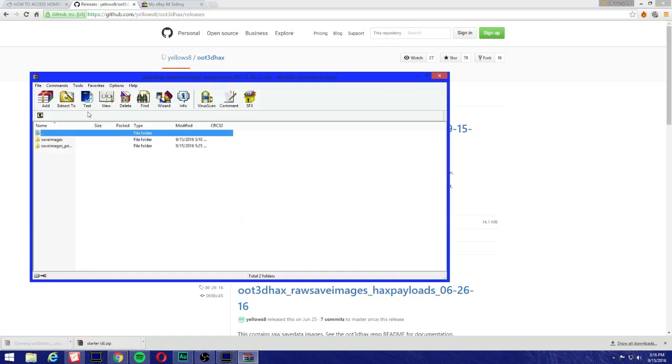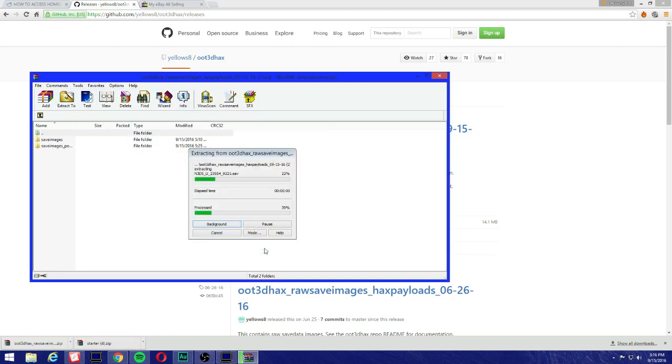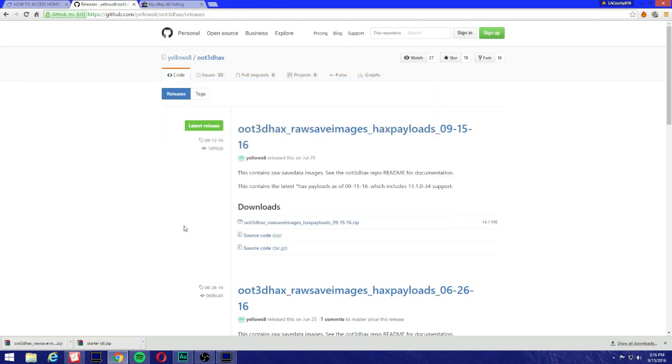Open this one and extract it. I'm using WinRAR, so I suggest you download it. I'm not sure what software is available on Mac for unzipping files. Once we're done here, remove your SD card, put it in your computer — make sure you have an SD card reader.